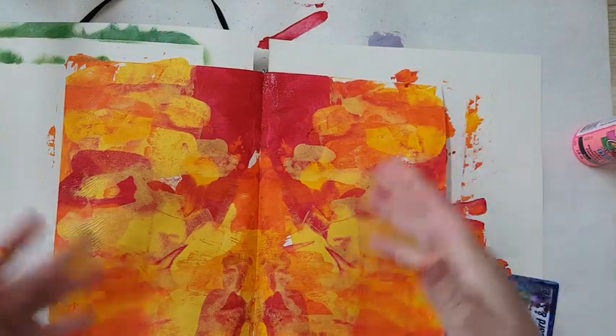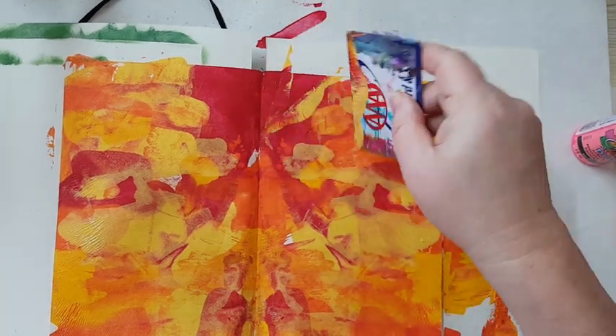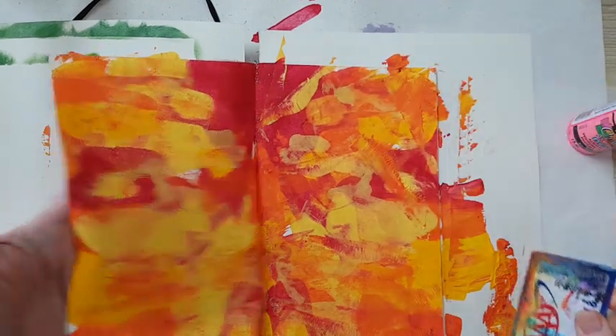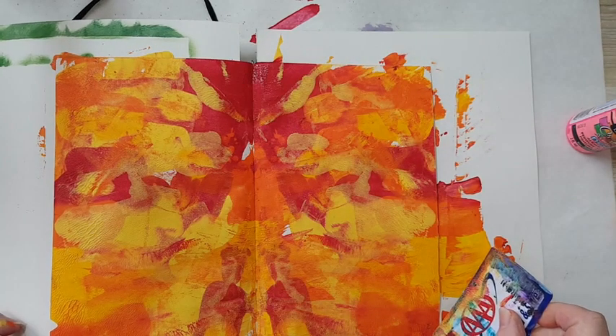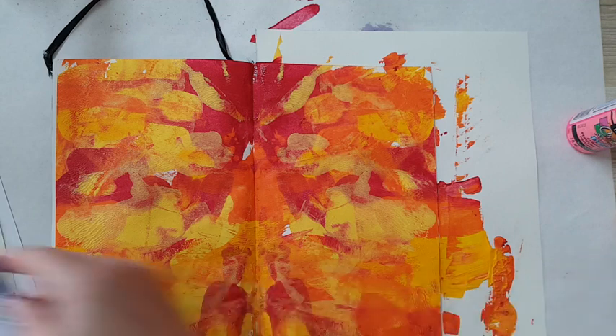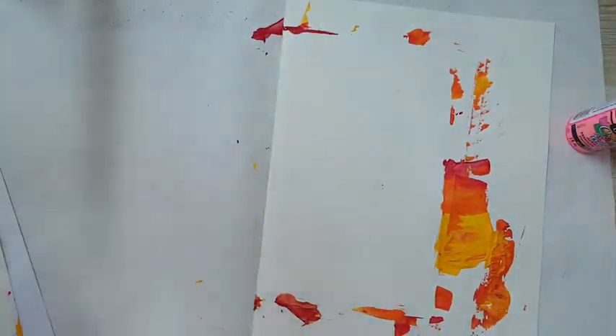I can go on and on, adding more and having fun. A lot of mess — that's part of it! I've got an instant background that now needs to dry, so I'm putting it aside.